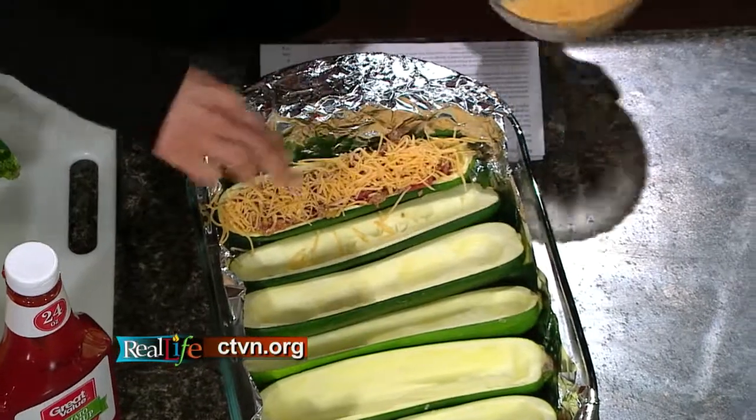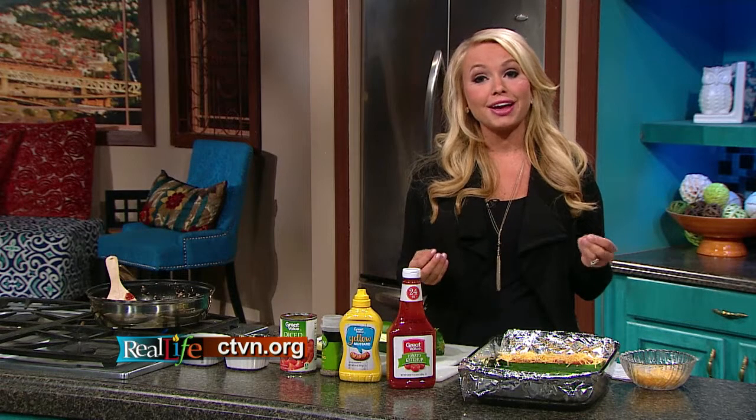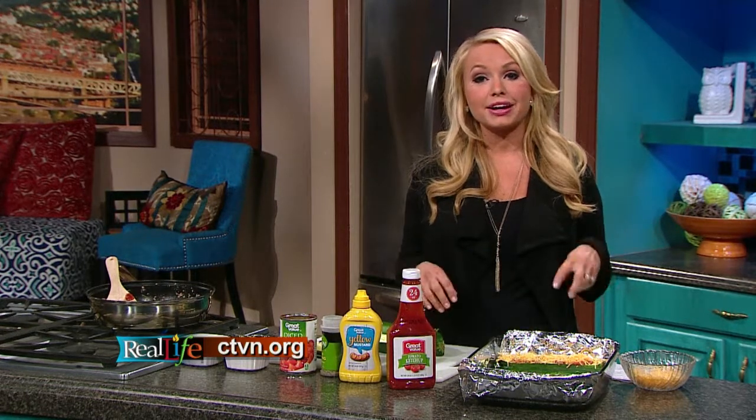If you have two of these zucchini boats, it's really a full zucchini that you're getting. So you're getting tons of vegetables in, you're getting your lean protein in, and you're skipping all the unhealthy white carbs that our bodies don't really need. When you have two of these, it's about 250 calories and packed with protein. If you'd like this recipe, you can find it at ctvn.org. I'll see you guys again soon.